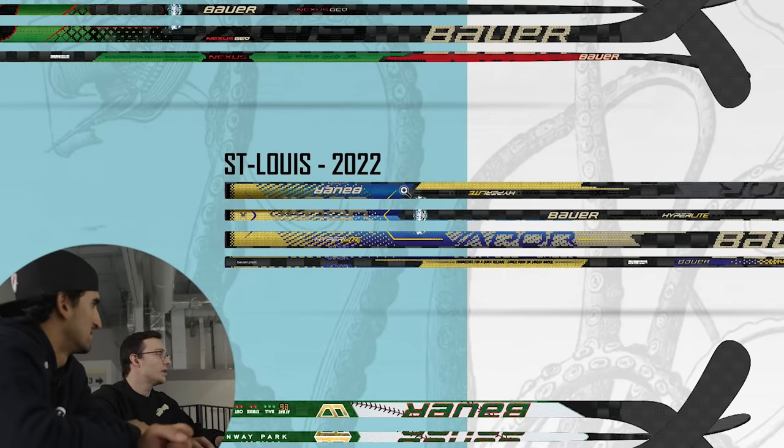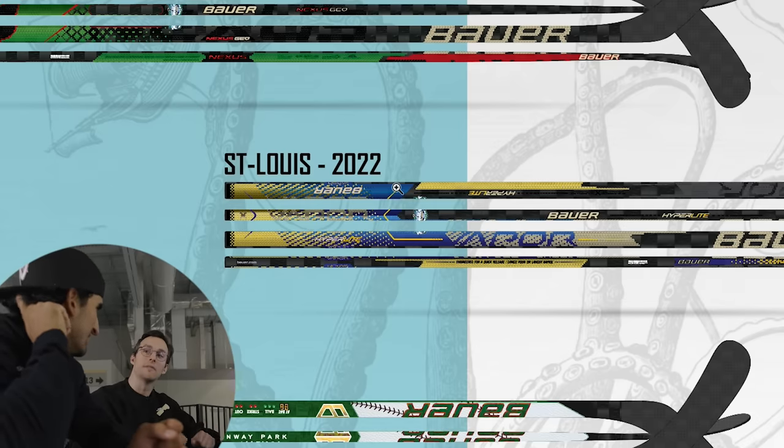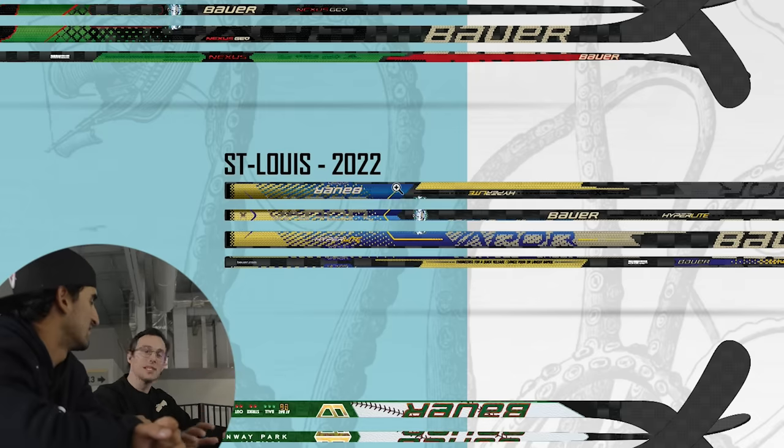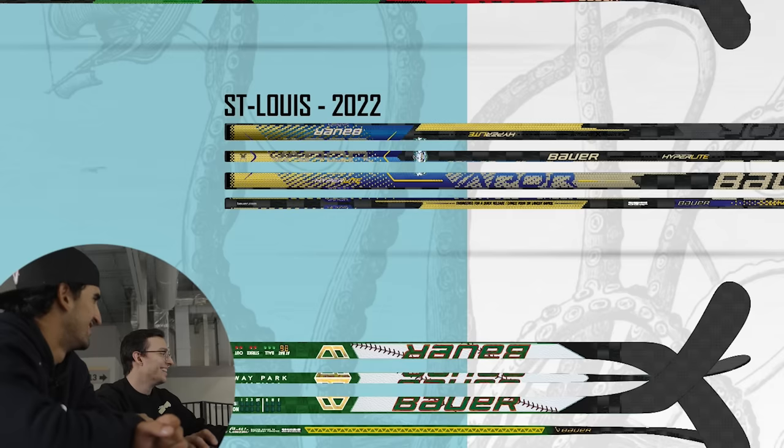I think this is kind of the funniest project that I worked on. For Winter Classic 2022, we had like this ugly sweater knitted type of graphics. We adapted the Geo and the Hyperlite and had it completely fake-knit basically — but that was pretty cool. The Pasternak was really team-oriented.